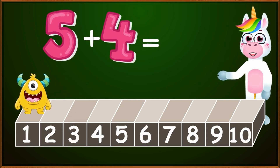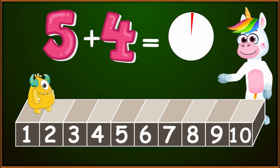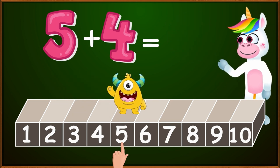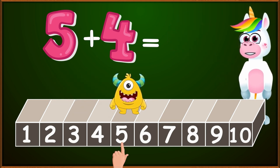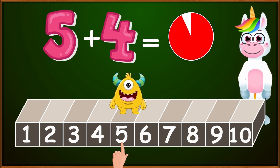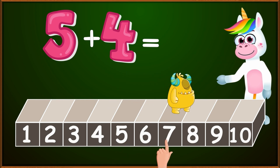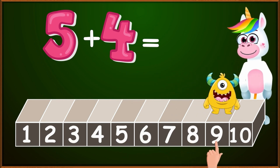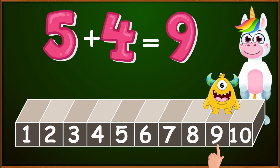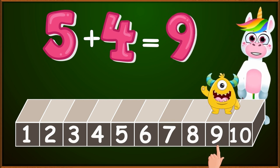Let's calculate what 5 plus 4 equals. On which number will we put our finger? Very correctly, on the number 5. And how many small jumps to the right will we make? Very correctly, 4. 1, 2, 3, 4. The number where our finger stopped is the correct result. So kids, 5 plus 4 equals 9. Blinky had already gone to 9.